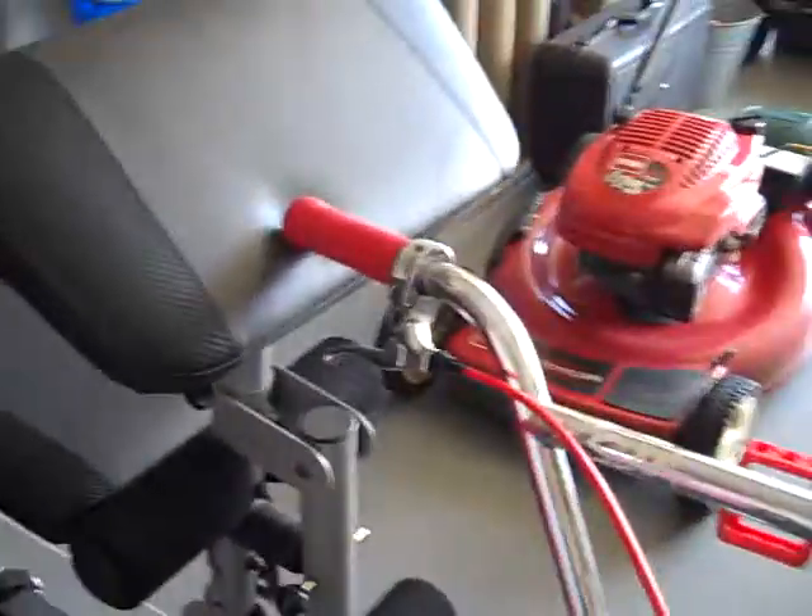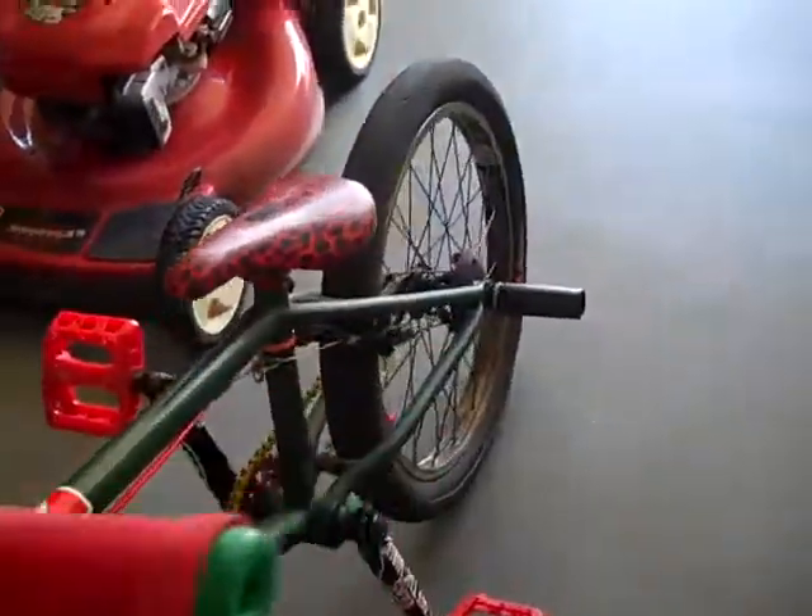Here's my updated fit bike check. Kind of looks the same, not really though. Here's the new stuff on my bike.